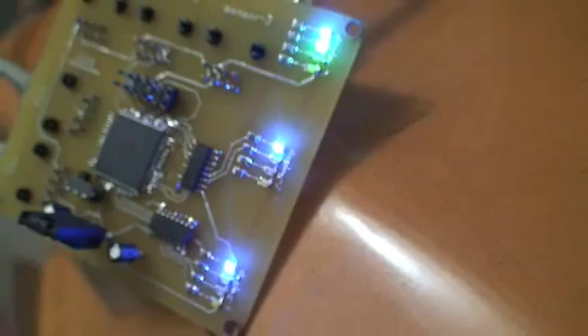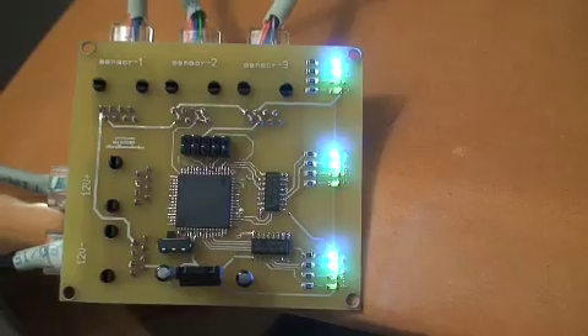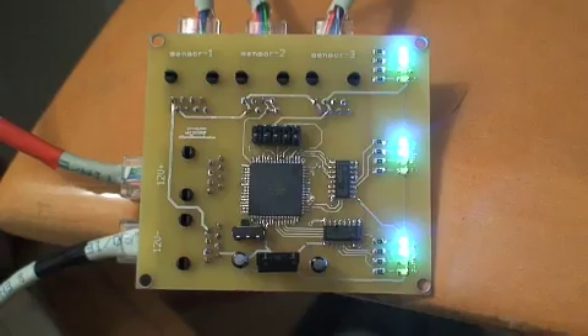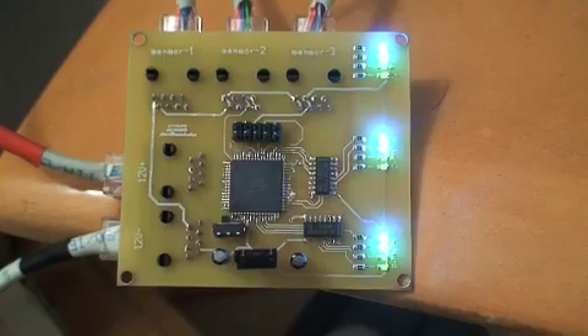The other two sensors — sensors two and three — have just switched. Sensor three has gone to green, and now sensor two as well. We are starting to warm up, and this means all three sensors are now detecting a temperature greater than 85 degrees but less than 105 degrees.